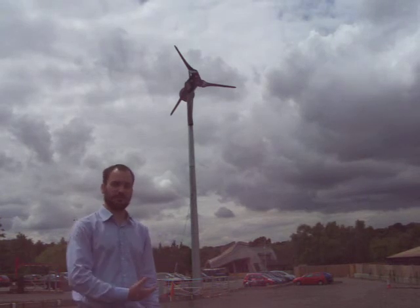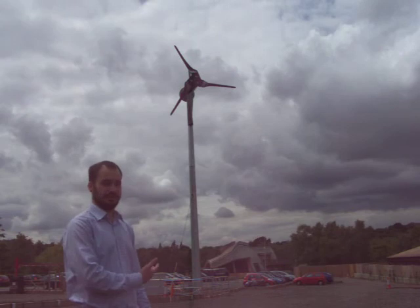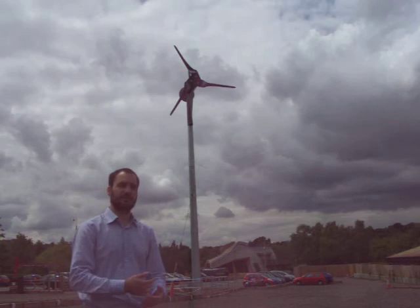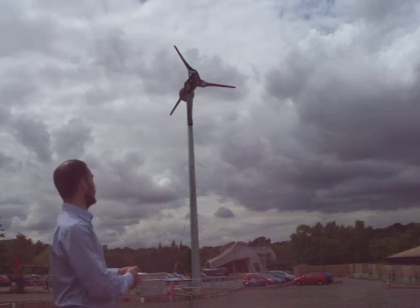Here at Seanwood Country Park we'd now like to talk about wind turbines. This is a 15kW wind turbine. It's significantly larger than what you'd expect in most domestic situations, but it still serves well for our purpose as a demonstration.